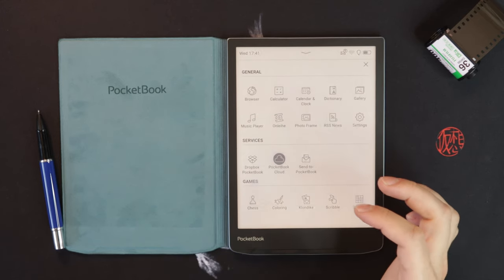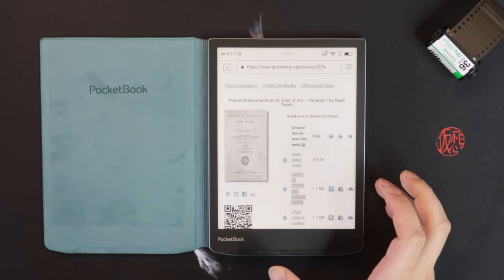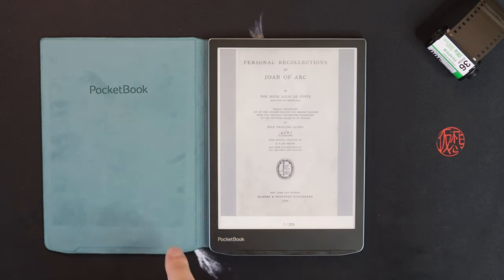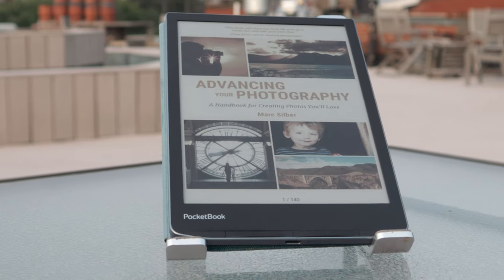For syncing, there's Dropbox Pocketbook available and the Pocketbook Cloud. You can log in on your phone and transfer EPubs between devices, and the sync works quite well. You can also just go into the browser and download books straight there. On the phone app, you can do annotations and they will sync between your devices, so if you forget your reader you can pick up where you left off and see your annotations.